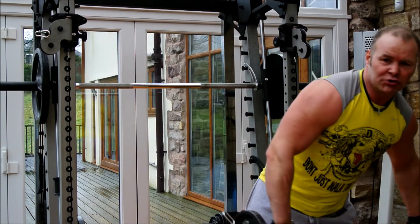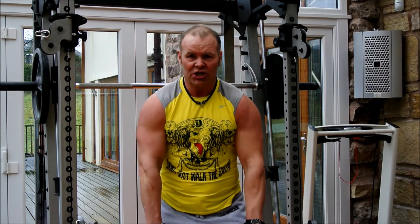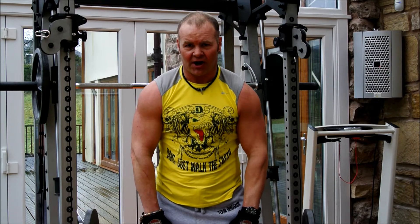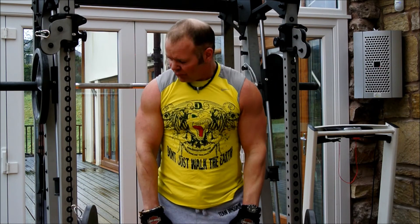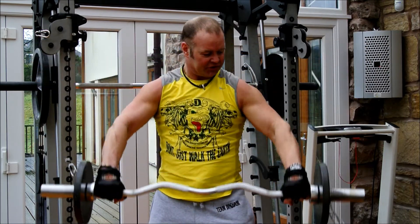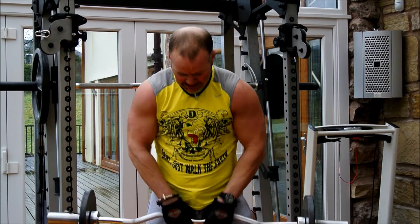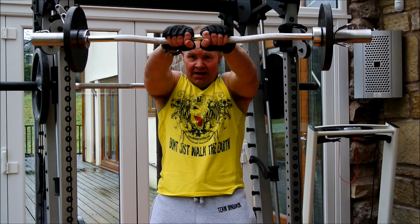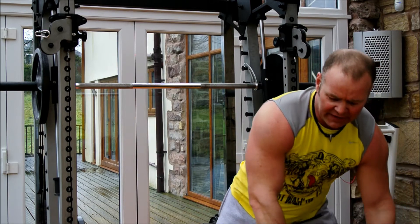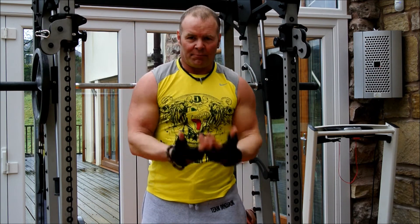Once you've done that, you can either use dumbbells or just use an EZ bar for the front raise. Raise up to chin line, pause, and down. Arms just slightly bent and soft, up and down. The reason I'm using the EZ bar is I can change the emphasis on the insertion of the muscle just by changing grip, so it gives you different options. When you feel it really kicking in, really burning, until you're literally struggling to get it up, have a break.